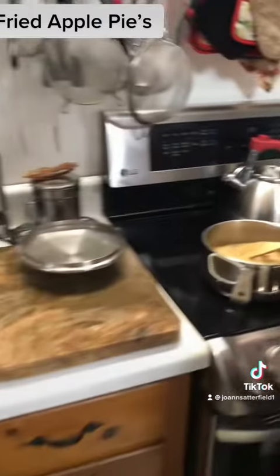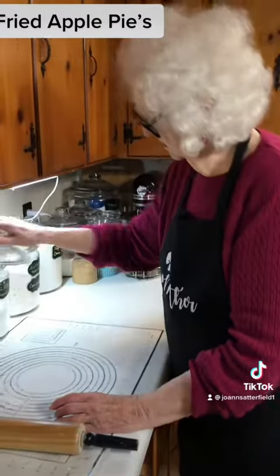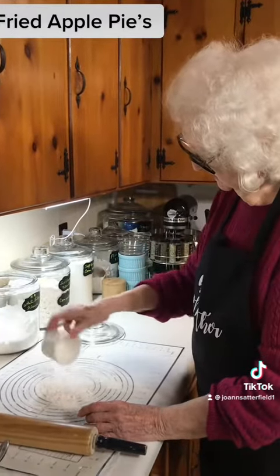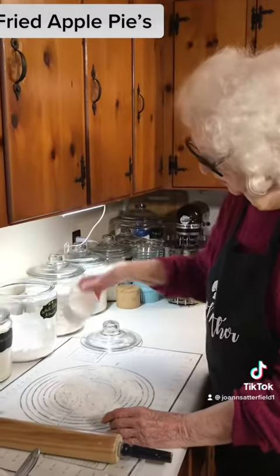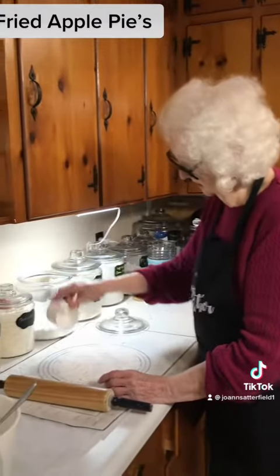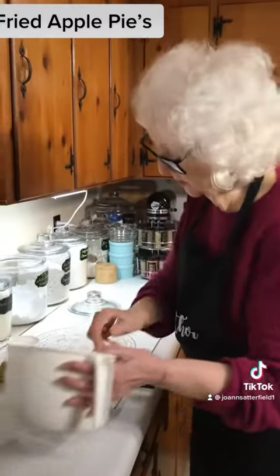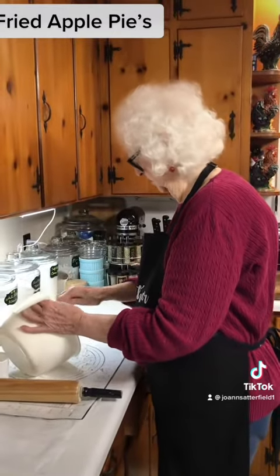First I'm making my dough up here for the fried pies. And what's in your dough, Mother? I've just got all purpose flour and I put about a half a stick of butter in it. Buttermilk? Yeah, I just used some buttermilk instead of water. So I've got it mixed up and I'm going to pour it out.